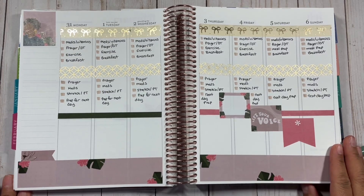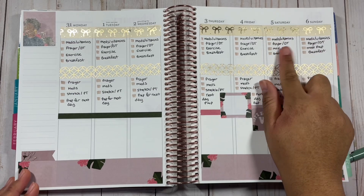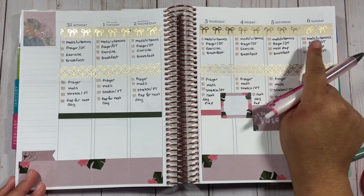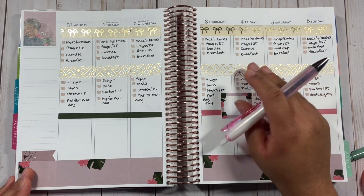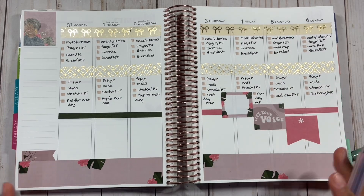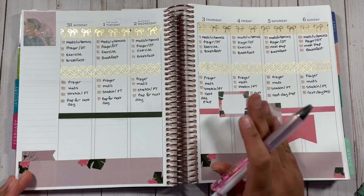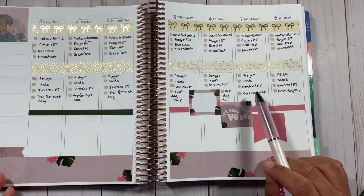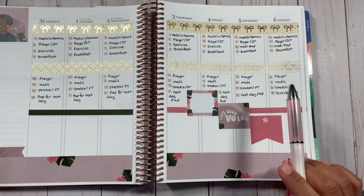So I went ahead and added my routines. A few things did change. Last week I had a really hard time exercising on Saturday and Sunday — it just felt like those should be rest days more naturally. I even tried to skip a weekday to save it for the weekend, but I really enjoyed working out during the week. On the weekend it felt very forced and unnatural. So I decided we're just going to make Saturday and Sunday rest days this week.